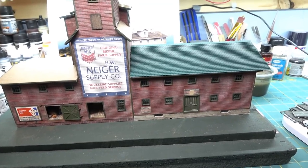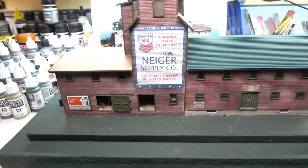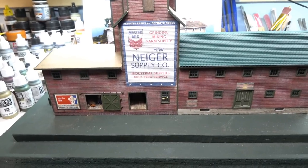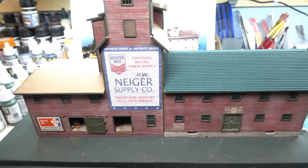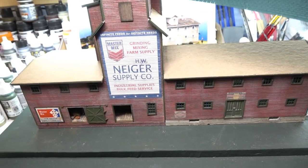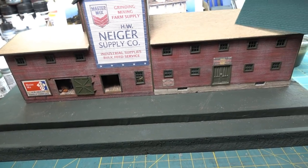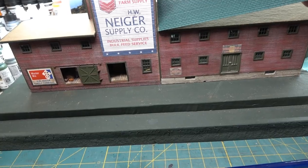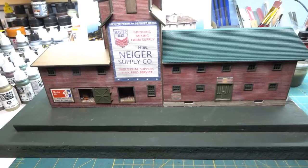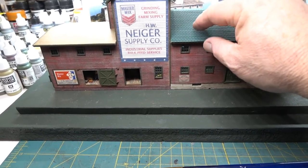Weather it up a little bit, tone it down, get some nice brown earth tones on that - that's pretty cool. The tar paper roof from the kit isn't hard to do, that's just cutting strips and putting them down. I'm probably gonna use these northeastern scale lumber shingles on this side and for the rest. It's really simple - you just spread down some canopy glue, cut them to size, and you're done.